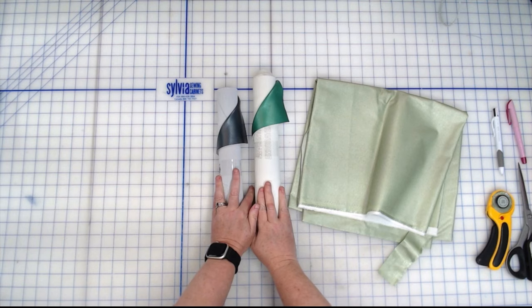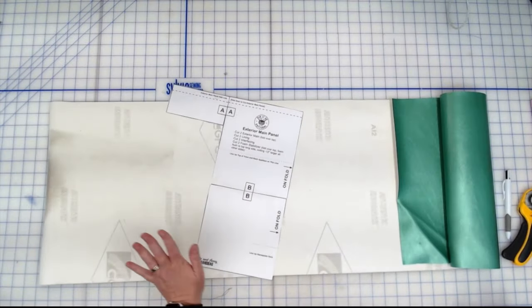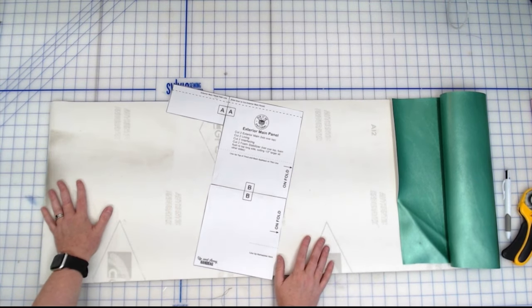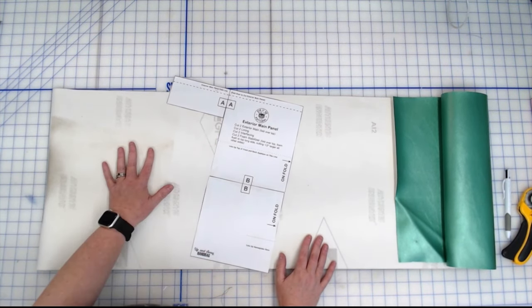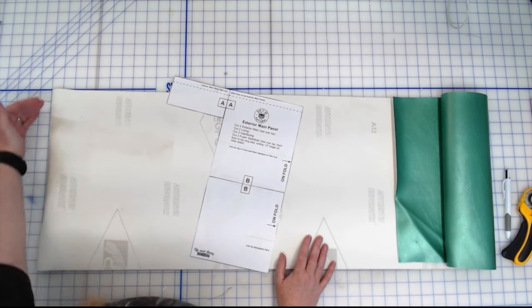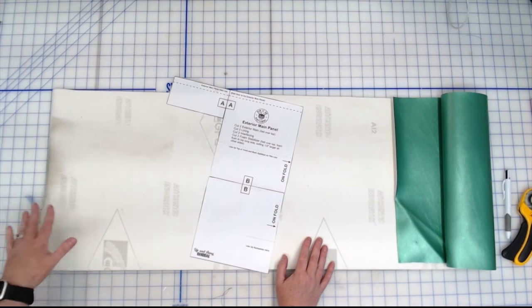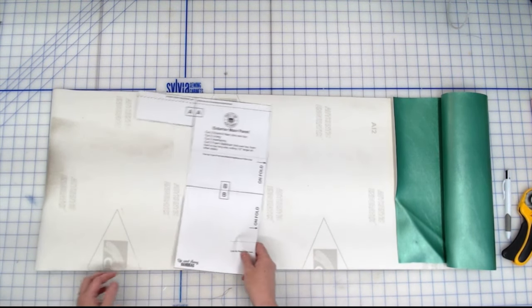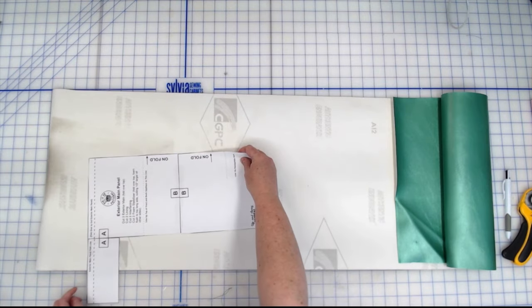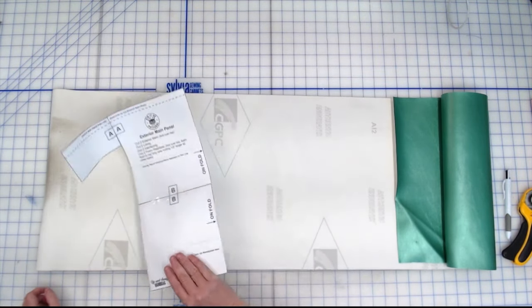Let me get this all ready to go and we'll start cutting out our main fabric. Before we go any further, I want to mention that for your exterior main pieces you need to have at least 15 inches width. That's why we recommend doing 18 inches. If you are using a directional fabric, depending on the direction, you're going to have to make sure you have enough fabric going that way.